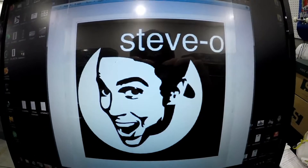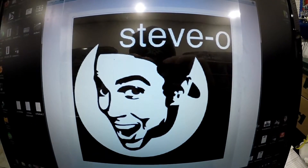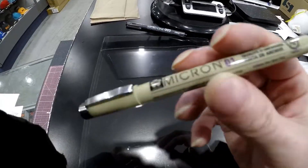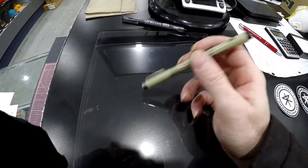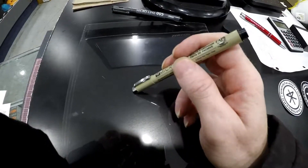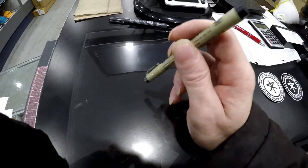First step is you need some paper, some cardboard, or in this case I'll be using some self-laminating paper. Next is to find a logo that you're going to want to do for the stencil — in this case I'll be using this one, Stevo. Next you're going to want a black pen and draw the logo stencil onto the laminating sheet, the piece of paper or cardboard, whatever you're going to use.